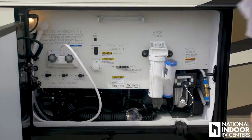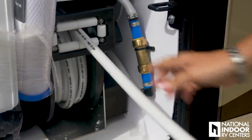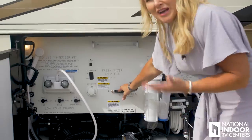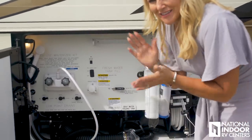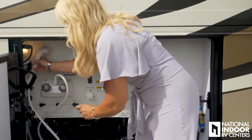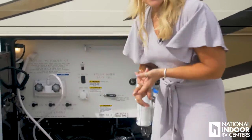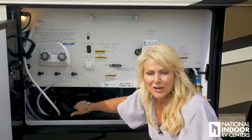Here we have our wet bay compartment — everything is nicely labeled. We have our power hose for water, our full-house water filtration system, and our auto fill. So if you're at a park plugged in with the hose connected, you're going to always stay full. There's a place for a paper towel holder — nice to clean up after the dirty work. There's also a shower so you can wash your hands or rinse off furry friends or grandkids before going inside. We have an A and B switch for winterizing and the SaniCon system with a sewage rinse button and a gravity dump option.